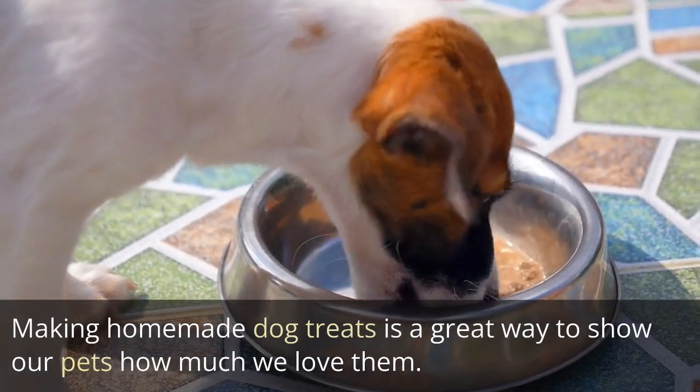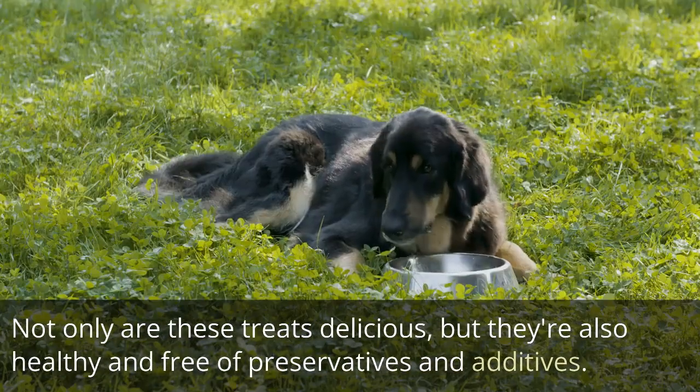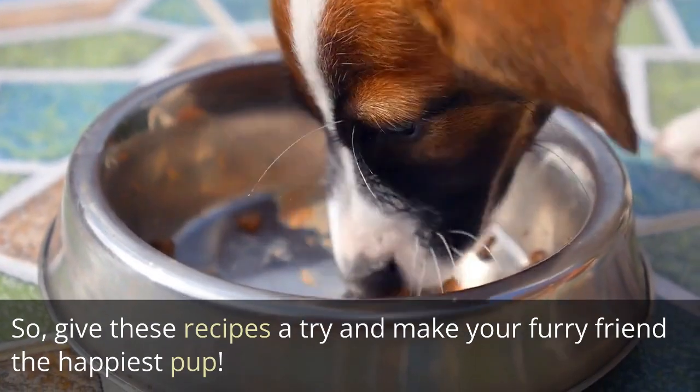Making homemade dog treats is a great way to show our pets how much we love them. Not only are these treats delicious, but they're also healthy and free of preservatives and additives. So give these recipes a try and make your furry friend the happiest pup!